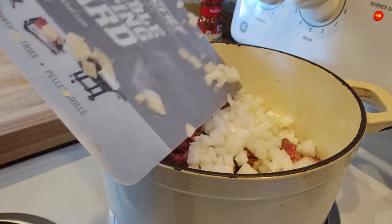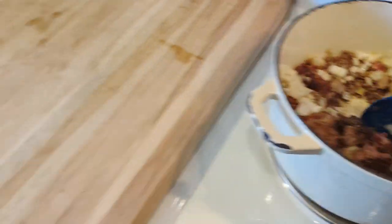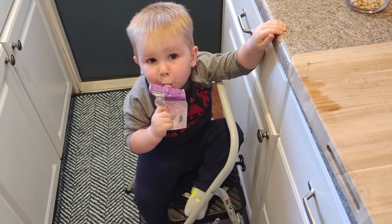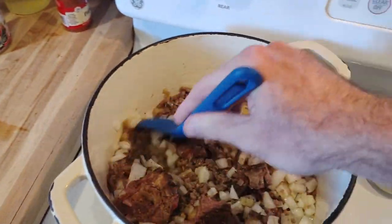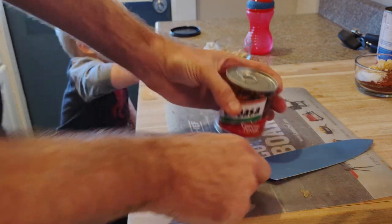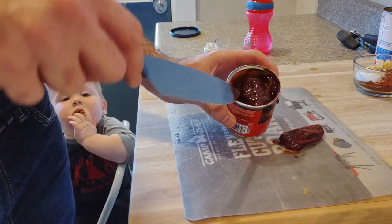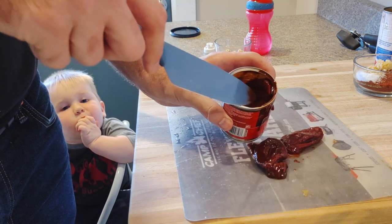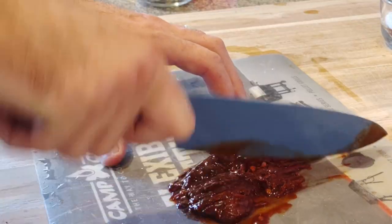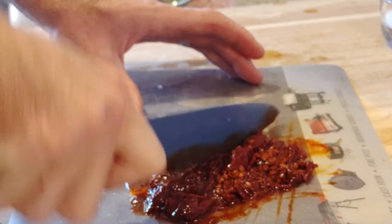In goes a whole white onion, chopped. Always a good idea to add some onions to chili. Here comes the chipotle peppers and adobo sauce. These were very good, very flavorful, and added quite a bit of heat, probably because I didn't get rid of the seeds inside. But Cowboy didn't get rid of the seeds, so I'm not getting rid of the seeds. This is his recipe.